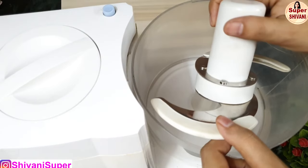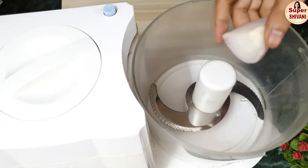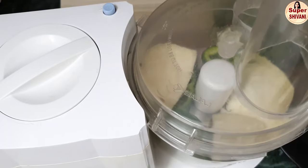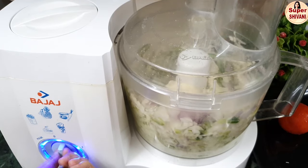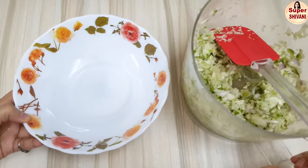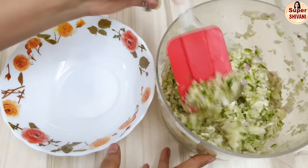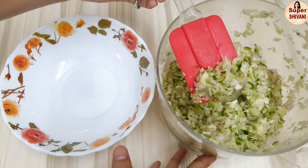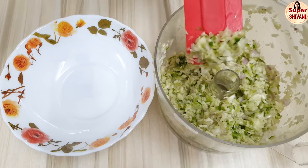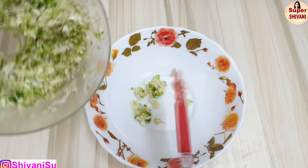Now we'll use the chopper blade. Remove the cover and place the blade. I have cut the onion in big pieces and chopped the capsicum. We finely chop all the vegetables and transfer them to a bowl. In very little time you can see many finely chopped vegetables. This Bajaj brand food processor is great — I'll put the link in the description.